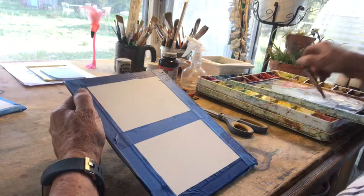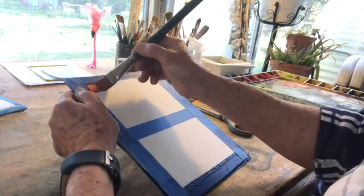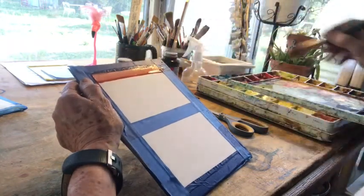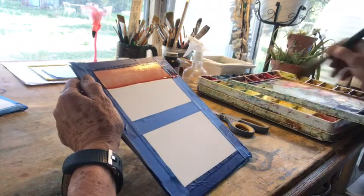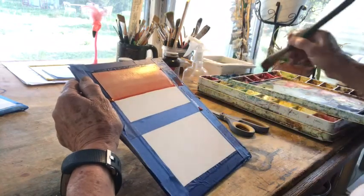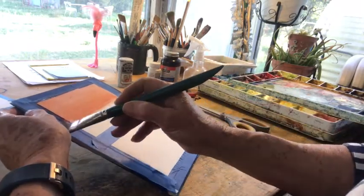The first wash we're going to learn is the flat wash. With this one you're going to have your paper at an angle. You're going to make a stripe all the way across — the important thing is that it makes a bead across the bottom, because you're going to go back for the same color. You grab it, catch that bead, and go back across again. Go back for more color, catch that bead and go across again. A thirsty brush is a brush with no water in it, so I'm going to get all the water out of my brush and then pick up along the edges and across the bottom to pick that bead up, because I don't need it anymore.